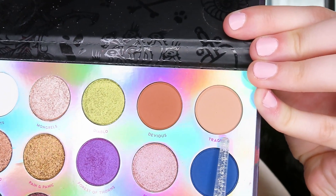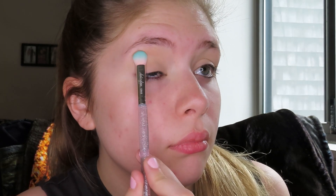I'm going to go in with the Misunderstood palette and take the shade Tragic on this flat shading brush — I have no clue what the brand is — and use it to set that primer. I'm also going to take a little bit of No Spots on that brush to set the powder as well. Now I'm going to take some scotch tape. I'm going to stick it on the back of my hand first and then use it along my bottom lash line to kind of create a wingy shape. It helps create a sharper line with your eyeshadows when you're blending.